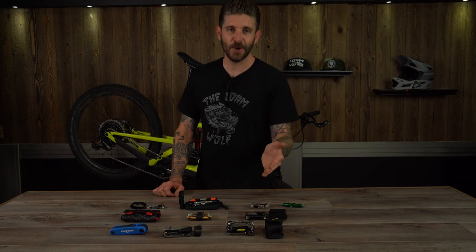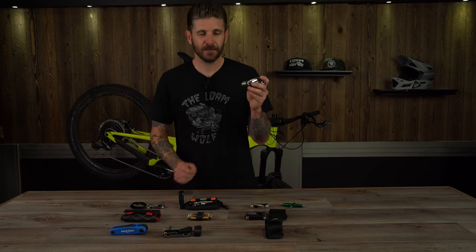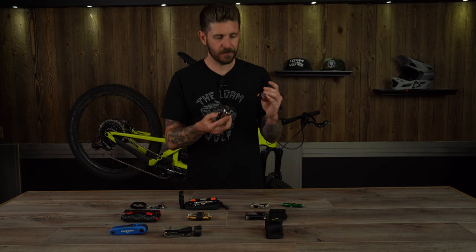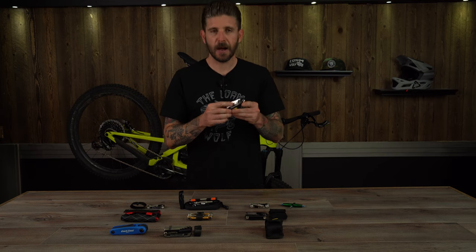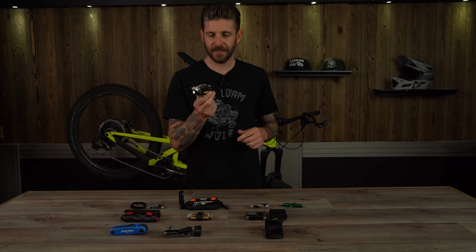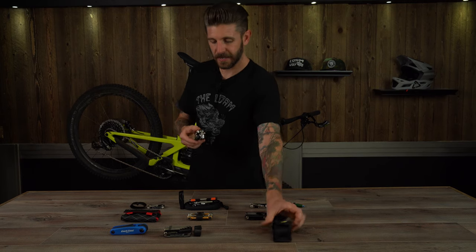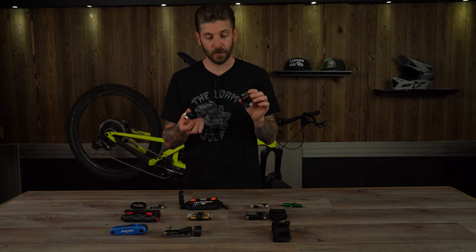Next up is the legendary Topeak Alien. I had one of these tools — it was something I lusted after. I'm pretty sure I begged my parents until they bought me one for Christmas when I was about 14 years old. This thing is thick and heavy, comes with a little pouch, but it has got a ton of tools.